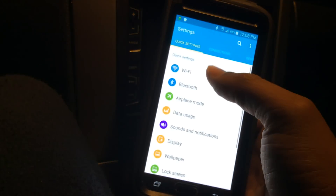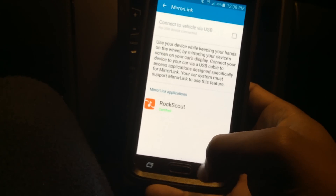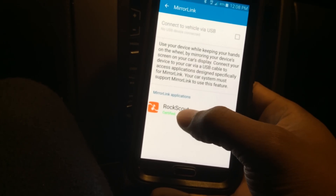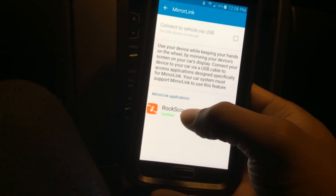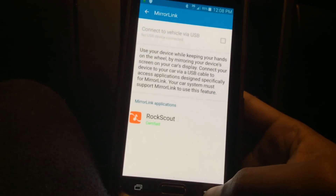After you get the Mirror Link software, what you'll need to download next to your phone is an app called Rock Scout. You can find it in the Google Play Store. It is a certified Mirror Link app — you can see it says certified right there — and that's the best way for it to work.